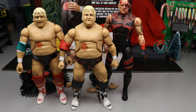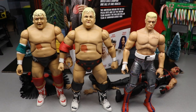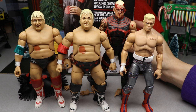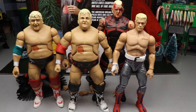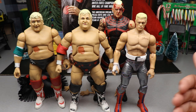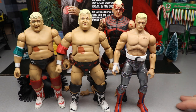We also have his sons to compare. Up next to Dusty is Dustin from the Blood Brothers two-pack — the AEW Ringside exclusive — and then the UK-exclusive Cody figure with red boots, silver, and great skin tone. What's absolutely phenomenal is that you can actually see the family likeness through all three of them even in figure form. They're all kind of matching each other standing right there together.